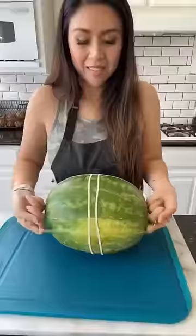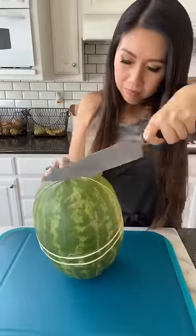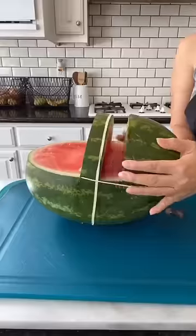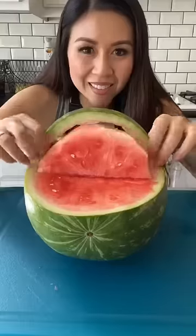Nope, absolutely not — I am not exploding a watermelon with rubber bands, that is a complete waste of food. What I'm doing today is showing you how to make a fruit basket out of watermelon. The rubber bands were just to help me cut straight lines on my watermelon.